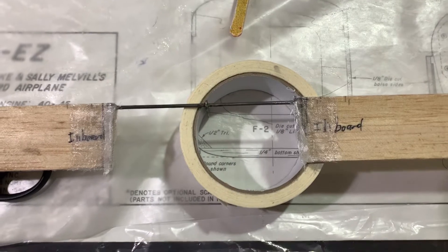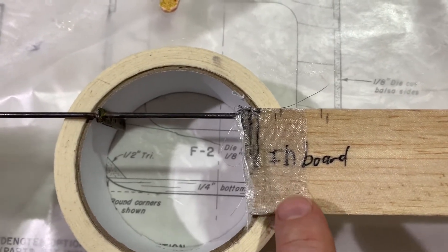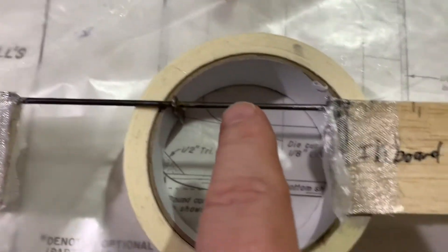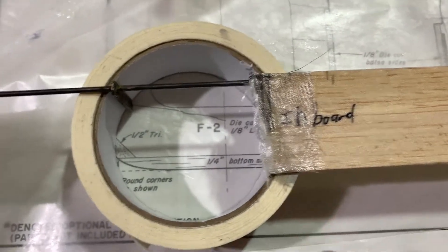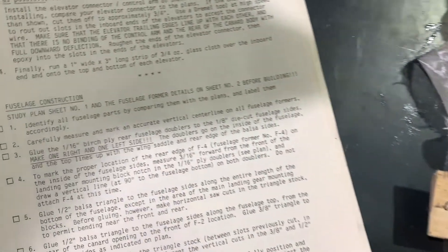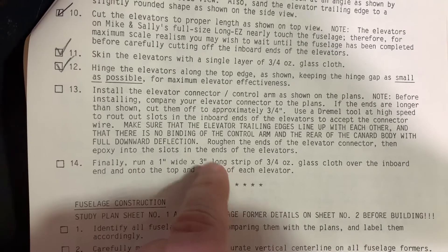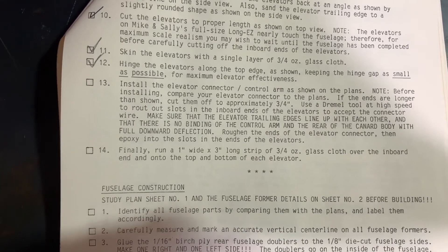As we continue our update here, we're doing the very last step of the canard. We have a one inch wide by three inch long piece of three-quarter ounce fiberglass wrapped all the way around. Make sure you have something here on the inboard as well. The reason being is you've got your elevator connector here, and this wood is very thin — if you didn't add the additional piece of fiberglass on top of what's already there, it would just wind up busting through. So a little 3M77 and some CA to hold this in place. That's step 13, which we just did with the elevator connector, and then step 14, which is the final step of the canard. And in the next video, we'll be starting our fuselage construction.